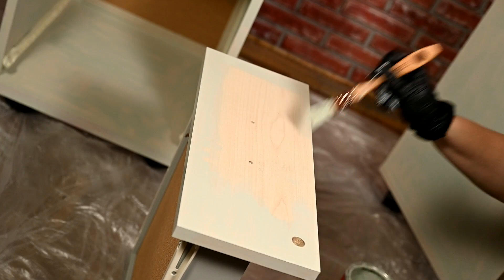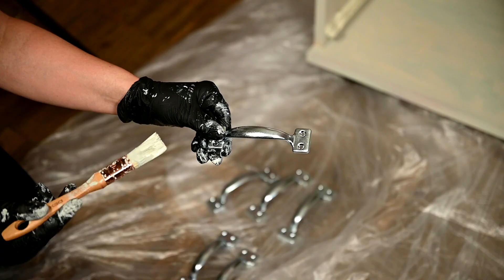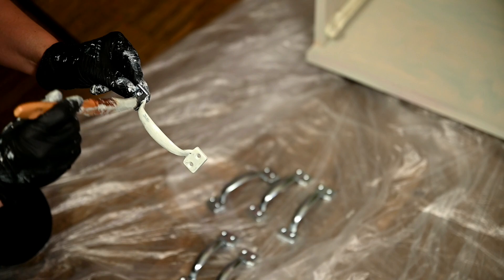I'm also priming the hardware for the cabinets. I've bought very cheap window handles which are perfect for this project as I'm going for an industrial look.